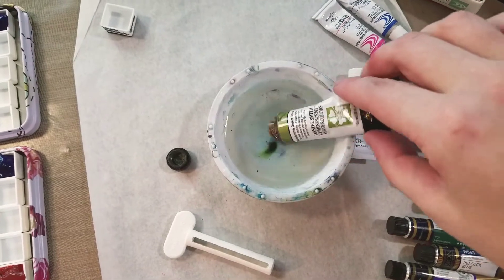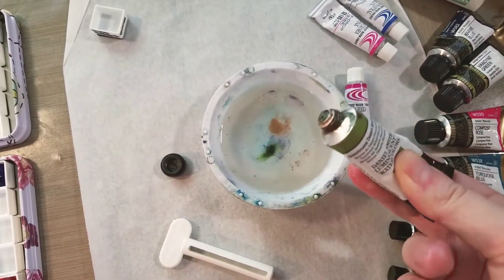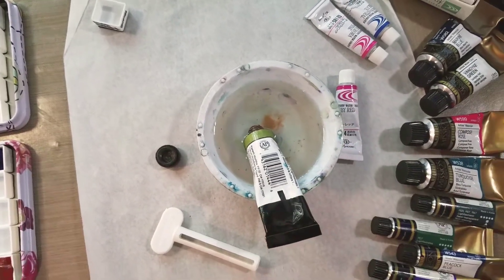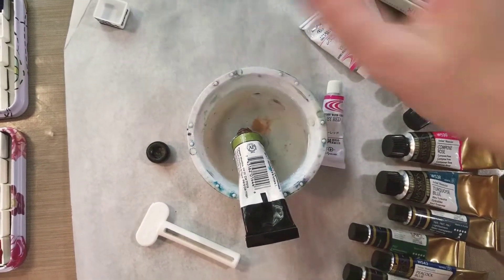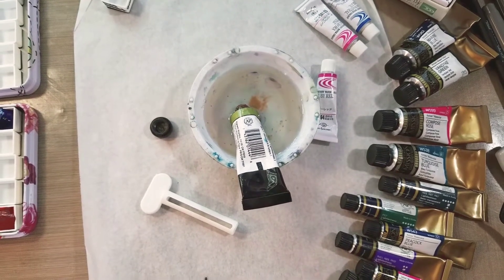So we're going to let the paint sit for a few minutes to get it moving. This might be very similar to a natural process some of us are very familiar with — eat more fiber, friends. So I'm going to switch camera angles because this is a two-handed operation.